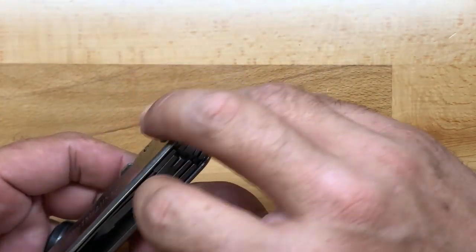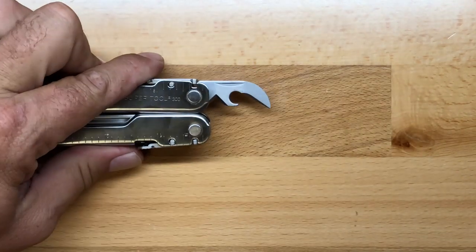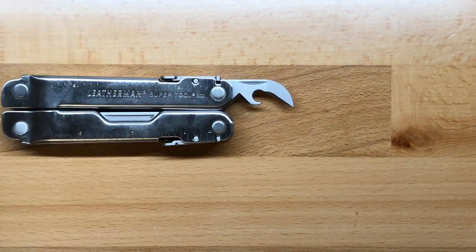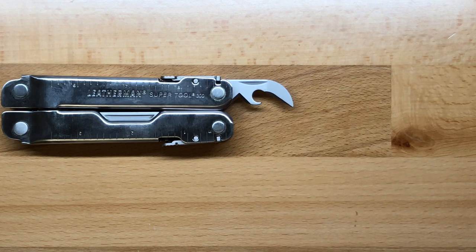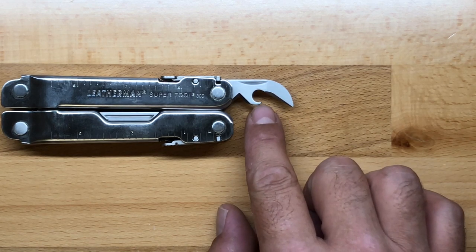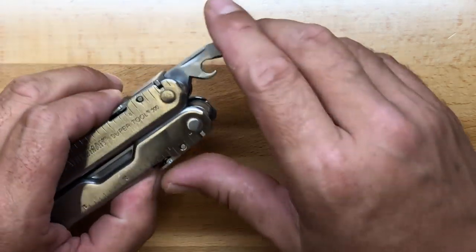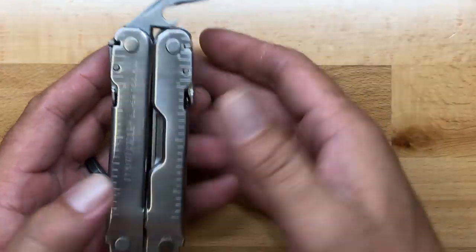The next tool over is going to be a three-in-one combination tool that I really like within Leatherman, but I will say that I don't like it quite as much in the SuperTool. This is the combination can opener — which is extremely good — bottle cap lifter, and wire stripper. The wire stripping functionality on the SuperTool is what I like less than on some of the other Leatherman multi-tools. I do like this particular tool a lot, and the wire stripping functionality works really great on those other multi-tools, but on this multi-tool it doesn't work quite as well.